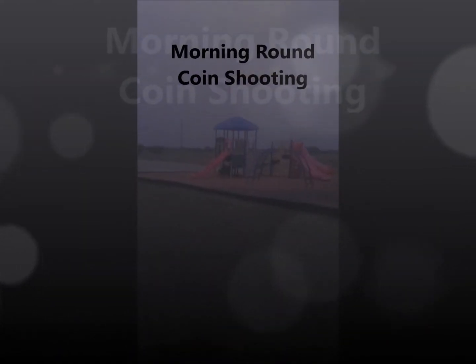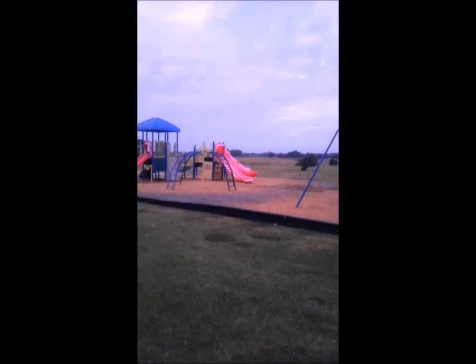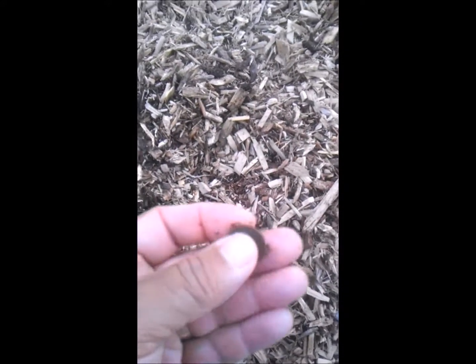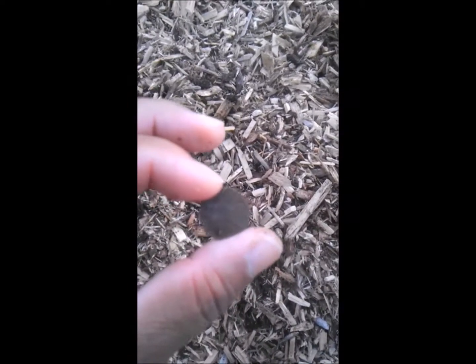All right, it's been a while since we've been to this place, we're gonna give it a shot. Colder weather, so good time to go metal detecting. All right, after some goes we finally get one — that's a penny. Normally you find a lot more here but looks like it's not going so well this morning, but we'll try other places.